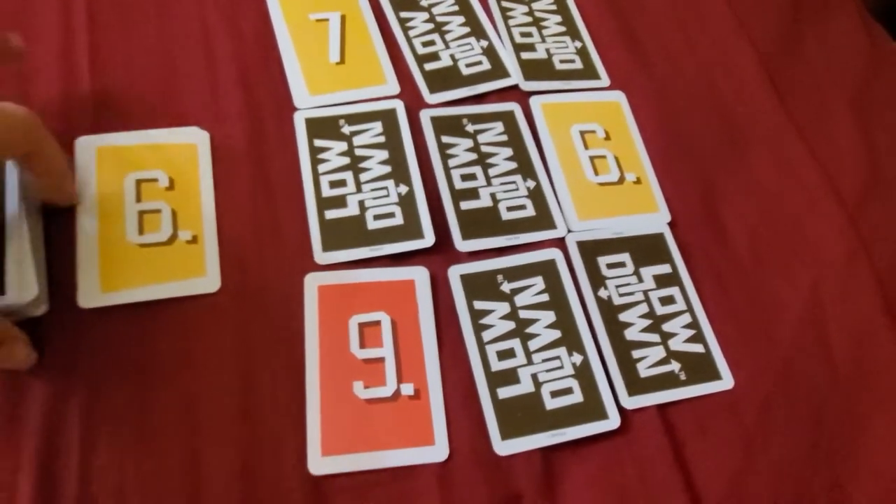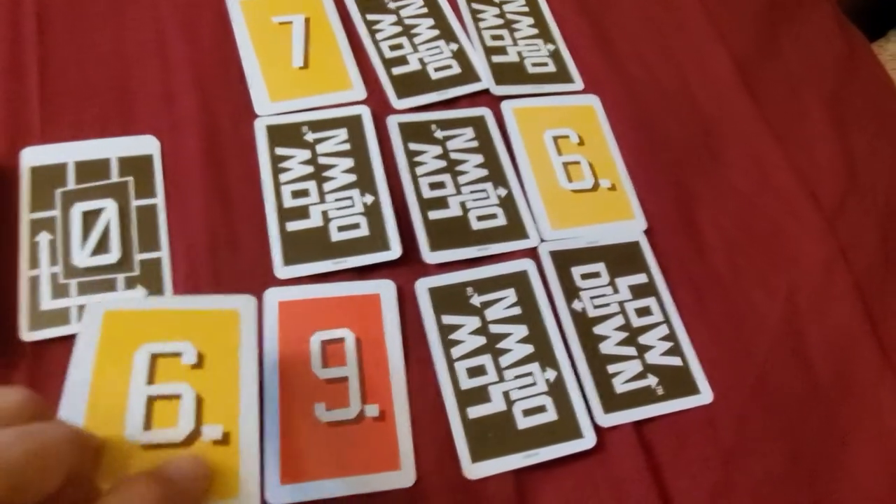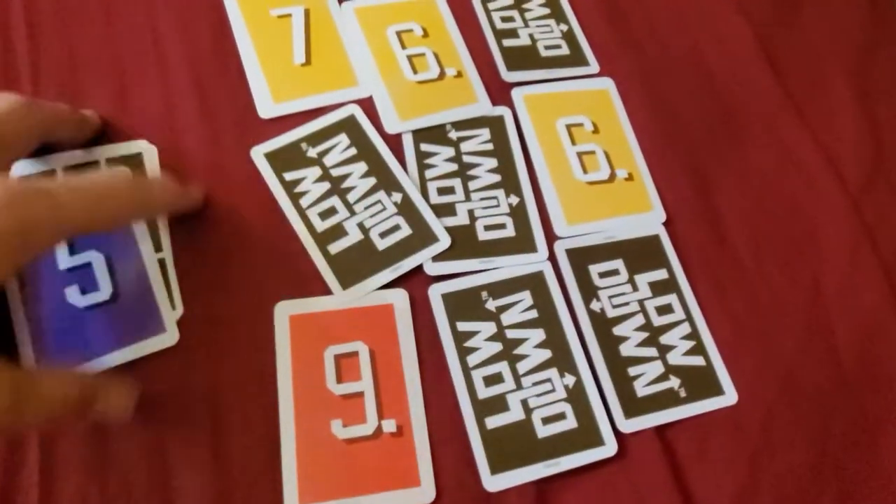One thing you can actually do — and I'm glad I caught this — is you can actually take from the discard pile. So I'm gonna swap out this 5 for the 6.